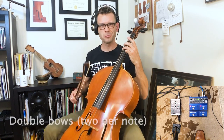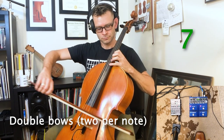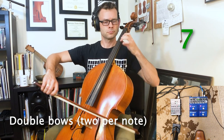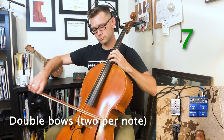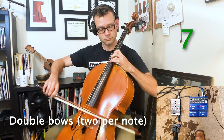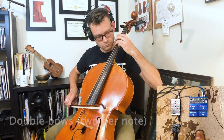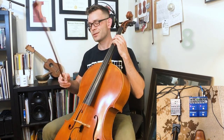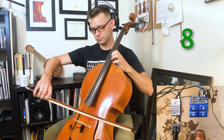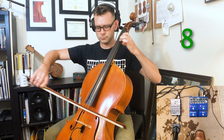Alright, double vocals. Straight up this time.